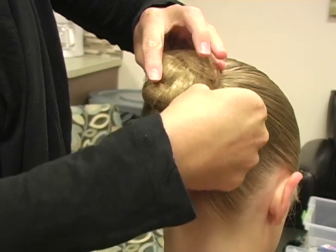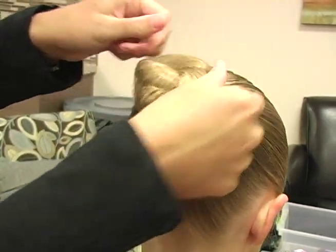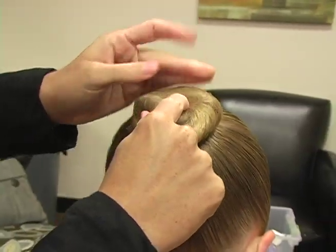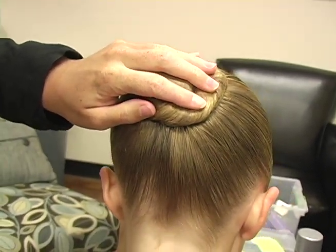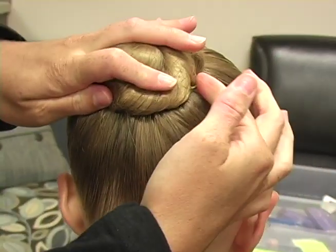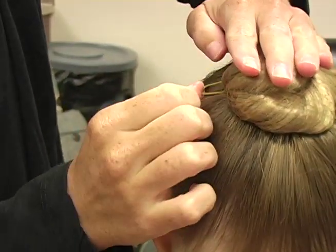Then you're going to take the pins out that you put in and you're going to make the bun super super flat because all the hair is inside the hairnet now. The bun is going to be super flat, and the same thing with the hair pins — go into the bun, down into your head, and back into your ponytail.